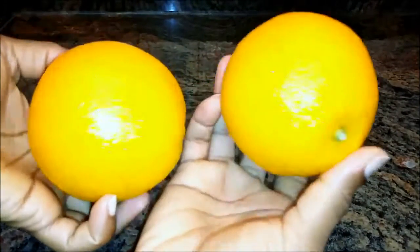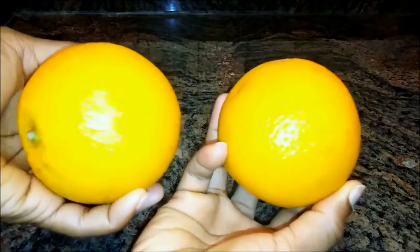You're gonna need about two medium sized oranges and some carrier oil. Here I'm using olive oil. Go ahead and use any carrier oil of your choice, or you can even mix oils.